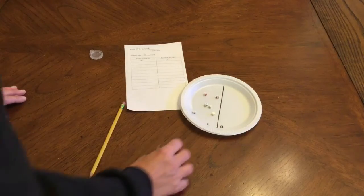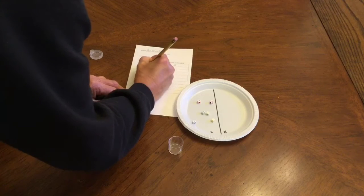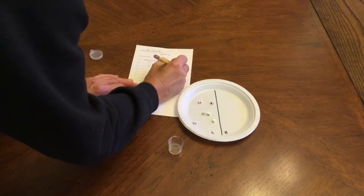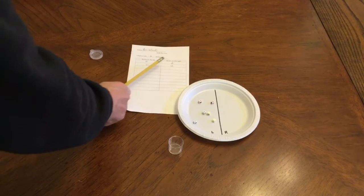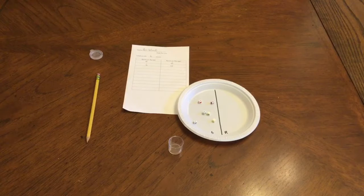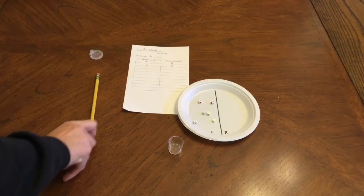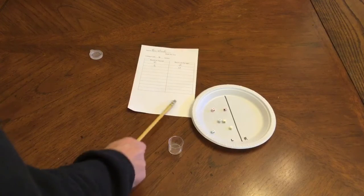I'm just going to toss them out. Oh, this time I got all six on the left hand side, so I'm going to put a six here, and I got zero over on the right, so I'm going to put a zero. And then I'm going to say six and zero make six. You want to continue doing that until the time is up. If you run out of space in your table you can continue on down here.